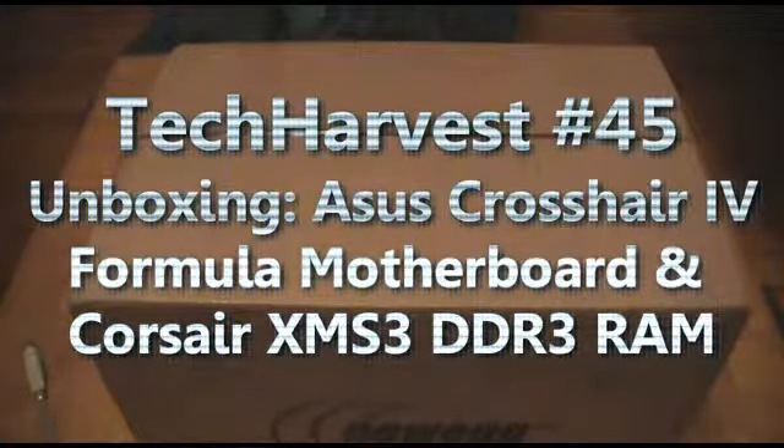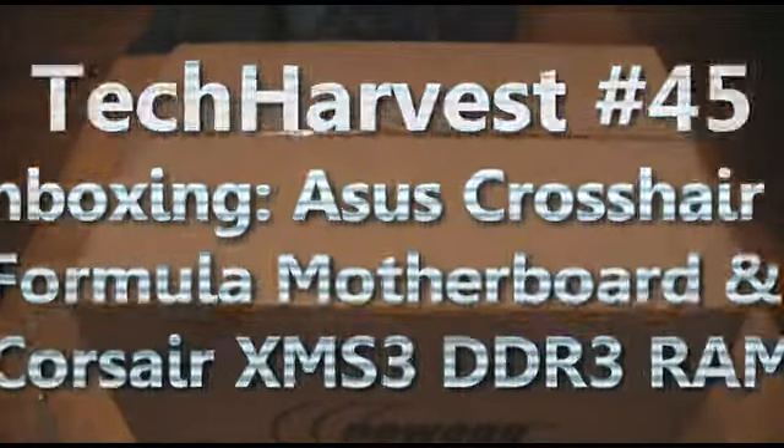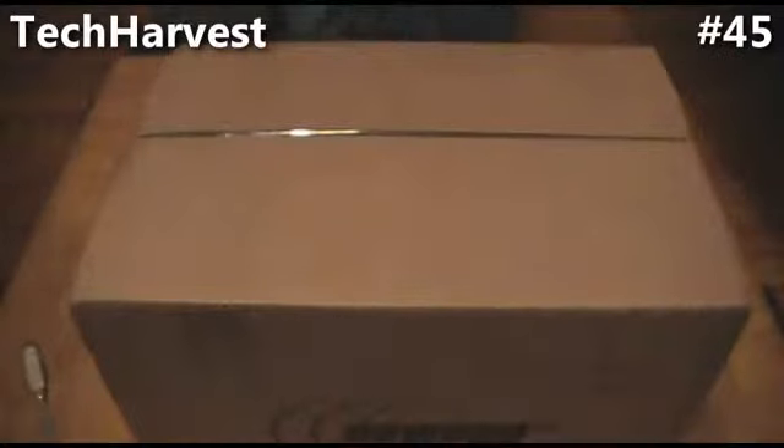What we have here is a box. Inside this box is an ASUS motherboard, RAM, and an ATI graphics card. I bought this from Newegg. These are components for my first ever PC build.